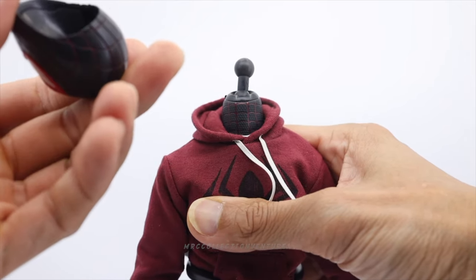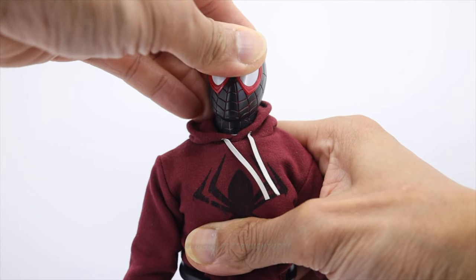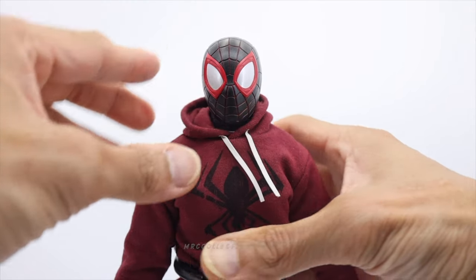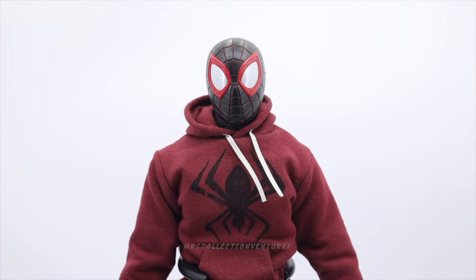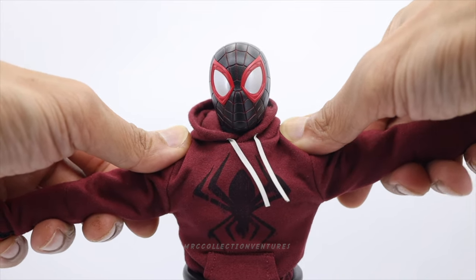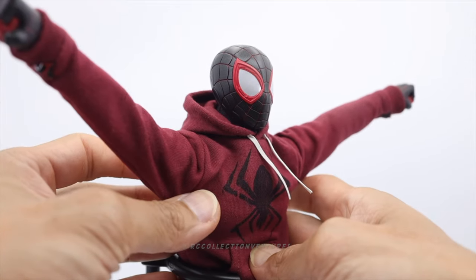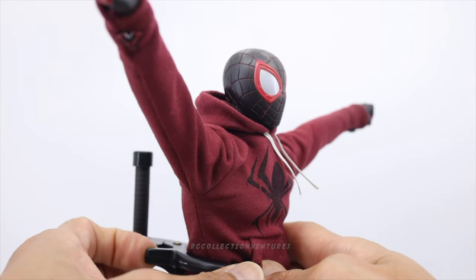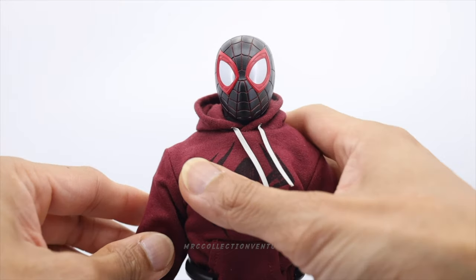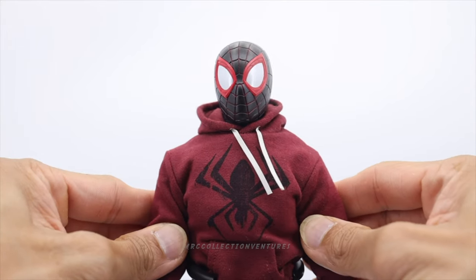You can also use other head sculpts — some bare head sculpt of Miles Morales. Moving on to the arms: this one has ratchet joints. Nice! Above 90 degrees on both sides — that's the max. Let's put it back down.